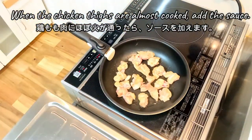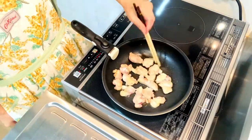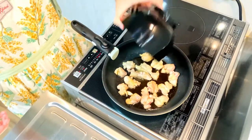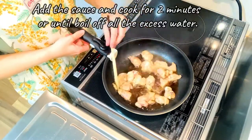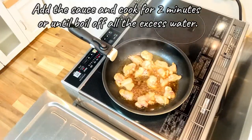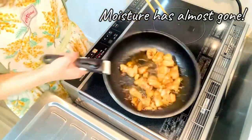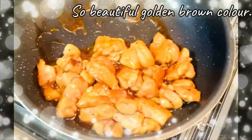When the chicken taibo is almost cooked, add the sauce and cook for 2 minutes, or until you boil off all the excess water. It smells amazing! The moisture is almost gone. How about it? Such a beautiful golden brown color!